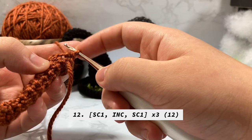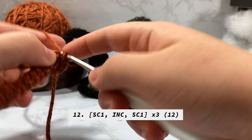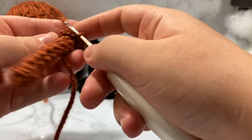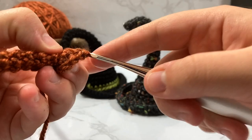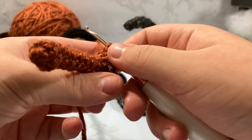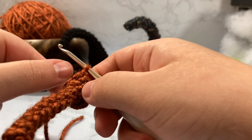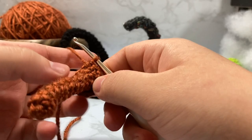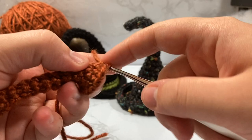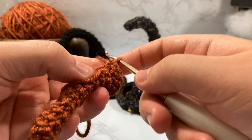For the next round we go from nine up to twelve, increasing three stitches. Without staggering you would single crochet two, increase, one two increase, one two increase — but I like to stagger so it looks less like the same little lines going down the sides. So I single crochet one, increase, single crochet one, single crochet one, increase, increase, single crochet one, single crochet one. There are still two stitches between each increase, just staggered so the increase from the previous round is not overlaid on top of the previous round's increase.